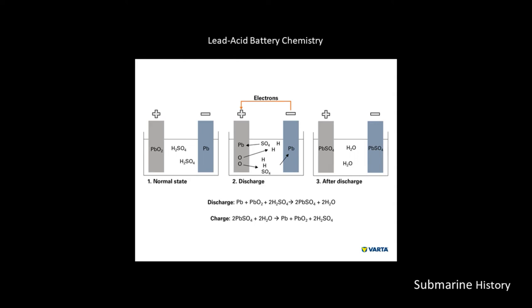When we have discharged our battery, what we are left with is lead sulfate on the positive plate and lead sulfate on the negative plate with water in between. So during the process of using the battery, we've basically consumed the sulfuric acid in order to do the reaction and get the power that we need.